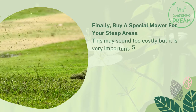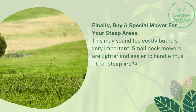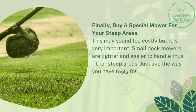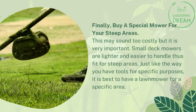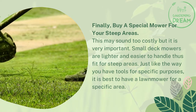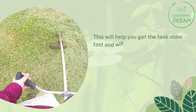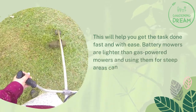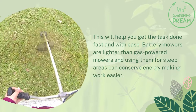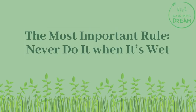Buy a special mower for your steep areas. Small deck mowers are lighter and easier to handle, making them fit for steep areas. Just as you have tools for specific purposes, it is best to have a lawnmower for a specific area. Battery mowers are lighter than gas-powered mowers, and using them for steep areas can conserve energy, making the work easier.